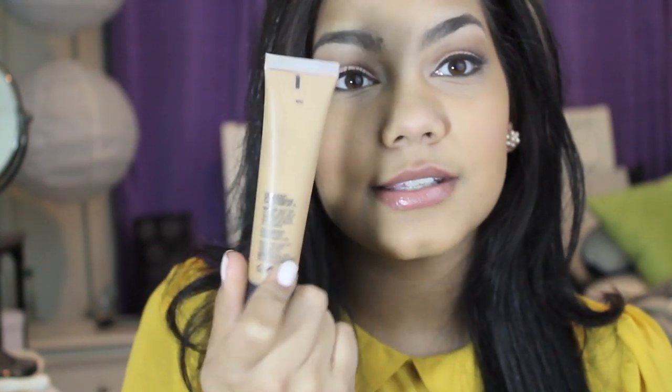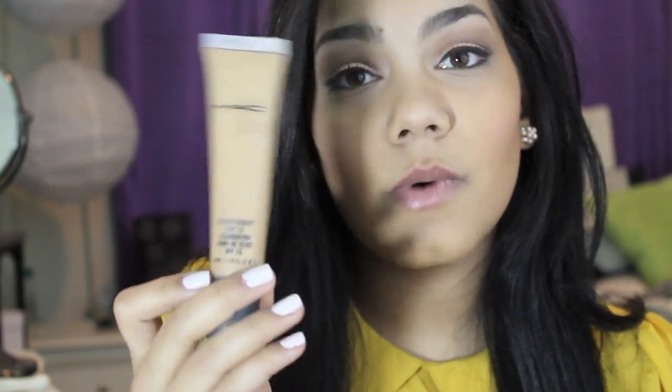The second bad thing about it is that it comes in such a small bottle. I wish there was more because I really, really like this foundation. I wish it was a bigger bottle with pumps or something. This little tube has lasted me a while, but you don't want to be buying foundation every other day because it's just annoying.